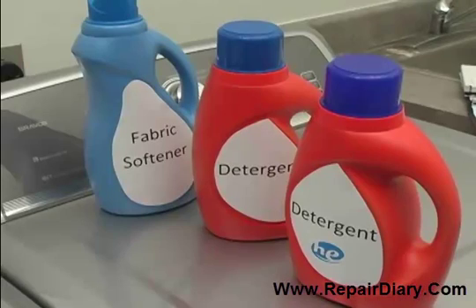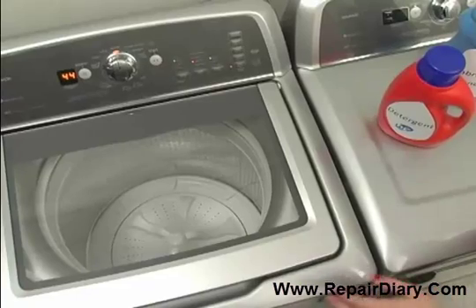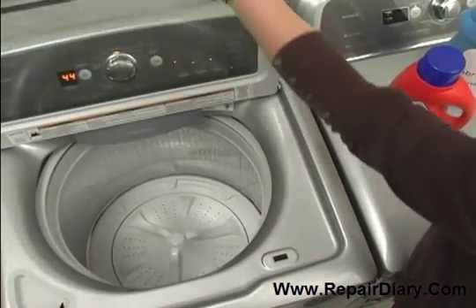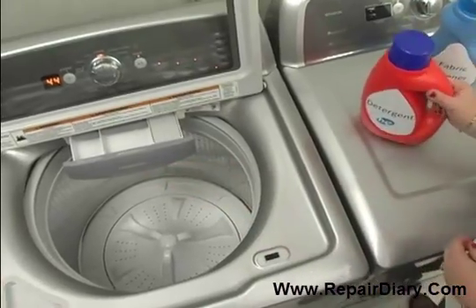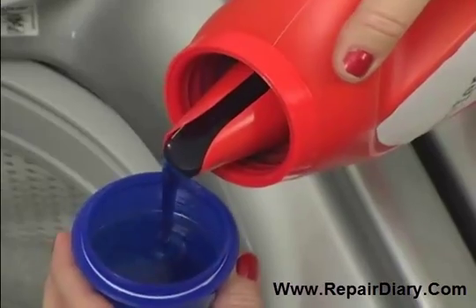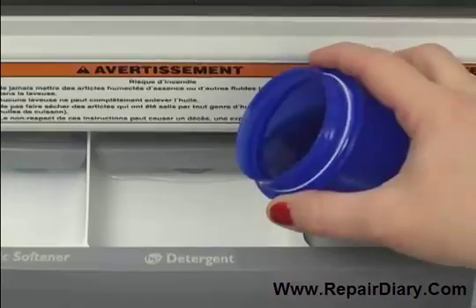Before starting the cycle, you will need to add detergent. Because low-water washers use less water than traditional washers, a high-efficiency or HE detergent that produces less suds is needed for cleaning and rinsing. Look for the HE label on the box or bottle. Add the measured HE detergent into the detergent dispenser at the center of the drawer.